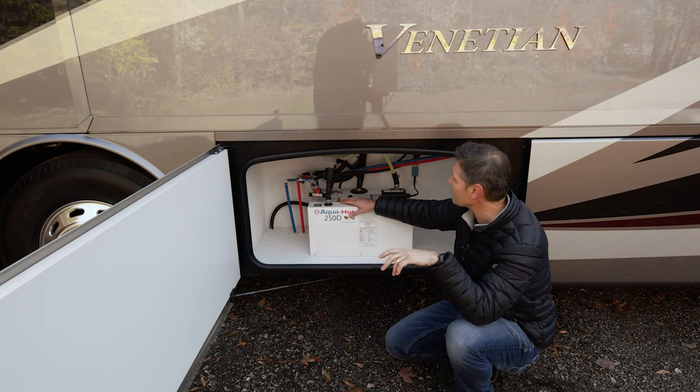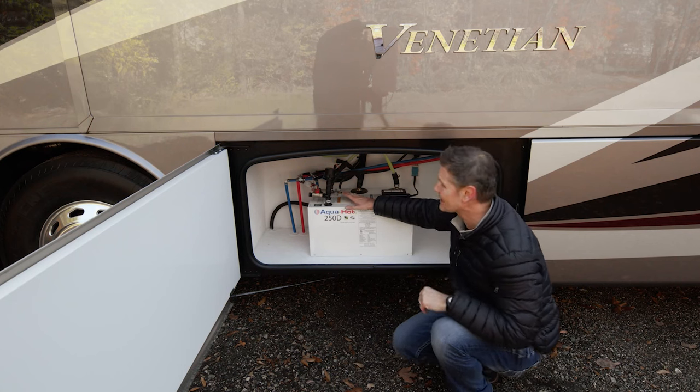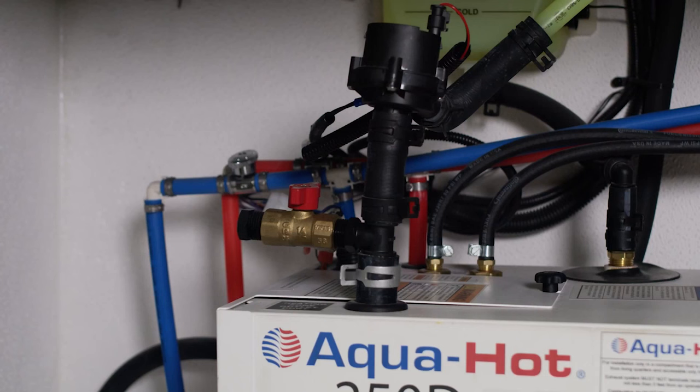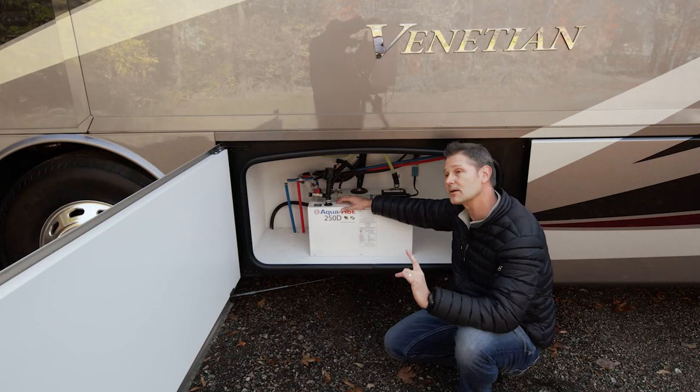There's a little monthly maintenance you need to do out here as well — pretty easy to do. You want to check this antifreeze in this tank here. If you do need to add it, you unscrew the cap and add up to the hot mark, and then you'll have the right amount of fluid in there. Annually, part of that maintenance is a new fuel nozzle, and you are going to want to replace your fuel filter.